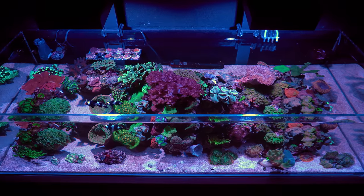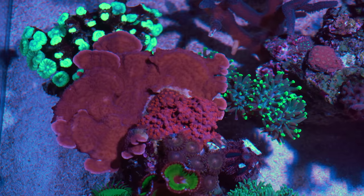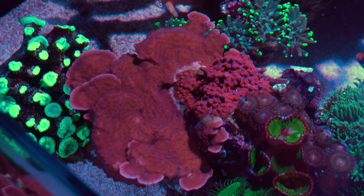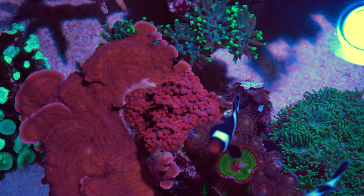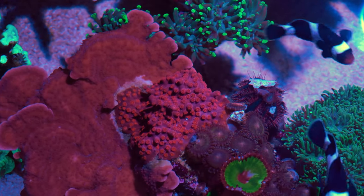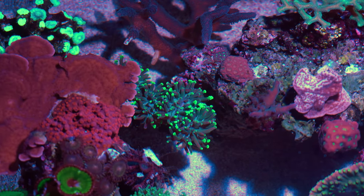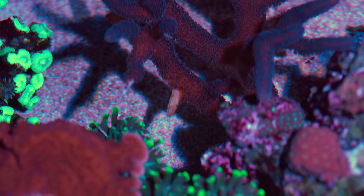Sometimes the battle for space isn't that bad and I actually like it. Take a look at this red Montipora plate and Sifastrea — they have been living on top of this rock for a long time, constantly taking a bit of space away from each other. This creates a natural look and I really like that. However, this hammer coral is irritating certain parts of the Stylophora growing behind it, which means it's time to take out some coral cutters and trim it down a bit.